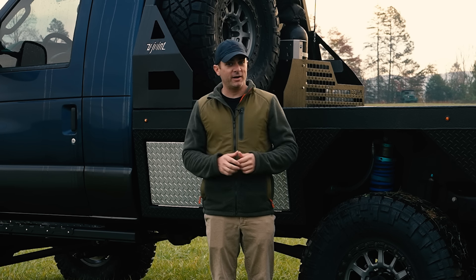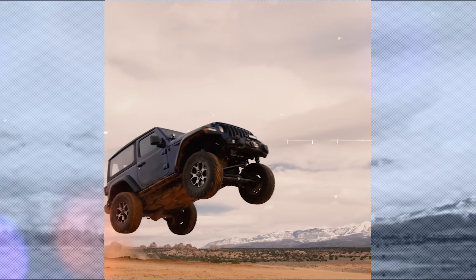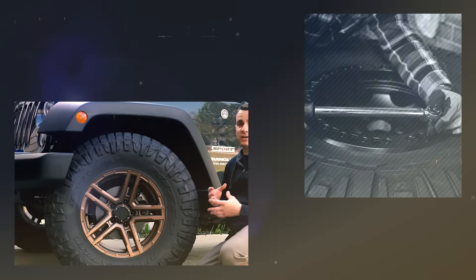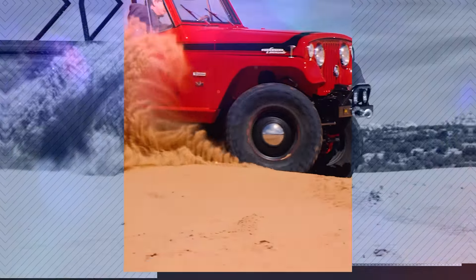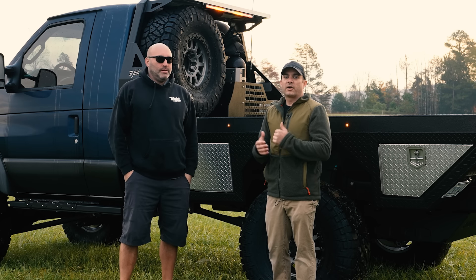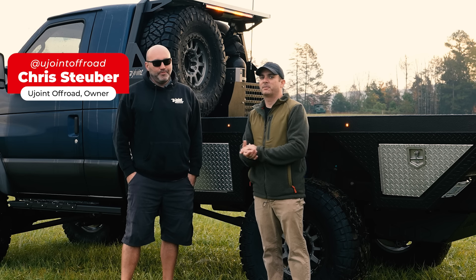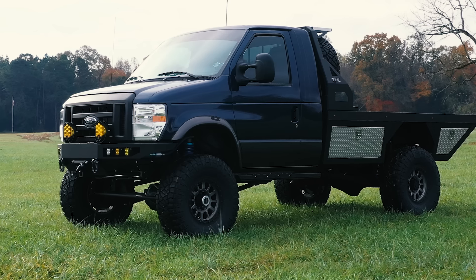On this Inside Line, I'm checking out one very unconventional E350 van. Here today is a very familiar face to anybody that's been watching the channel for a while, especially one of the van videos. This is Chris Tuber from U-Joint Off-Road, and beside me is V4 2.0.